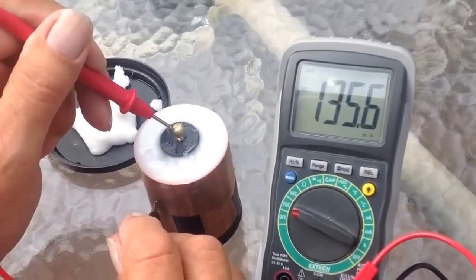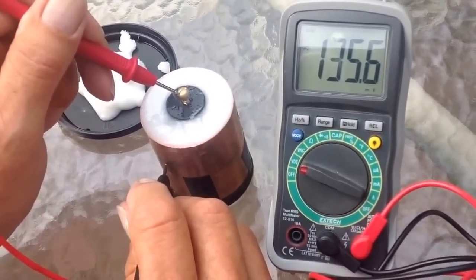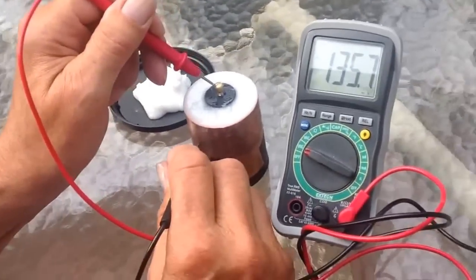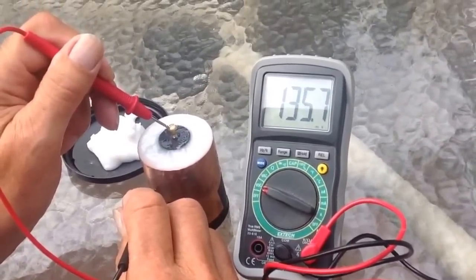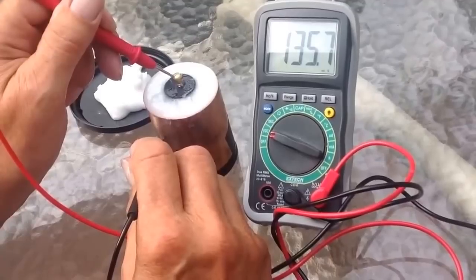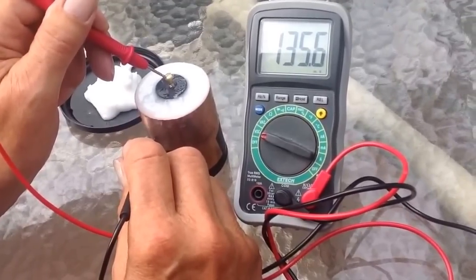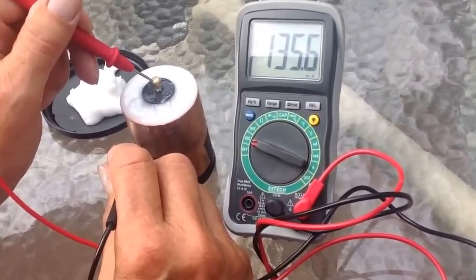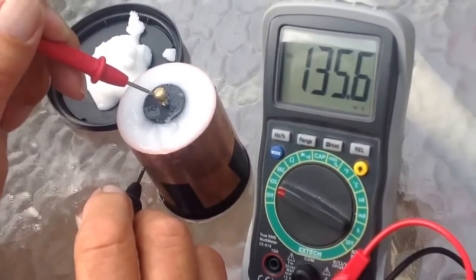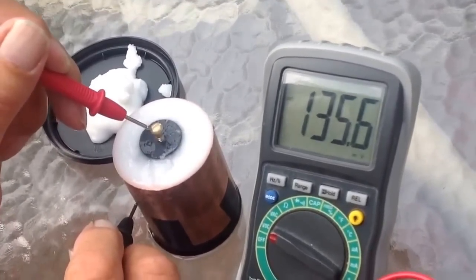Take a look at this — 135.6 volts out of this. Fantastic, absolutely fantastic. I don't know what it's going to be when it's dry, but the carbon rod is not touching the cylinder in any way, shape, or form. What's separating the two is that mixture that I just made. I don't know what to make of this, folks. What do you think? I'm very excited about this, and that's all, folks.